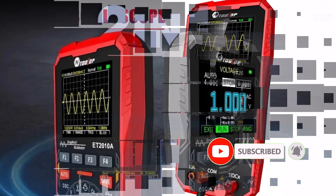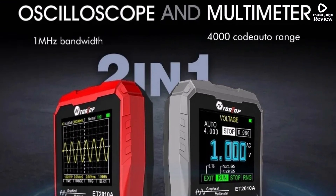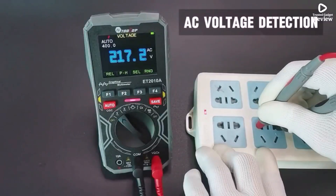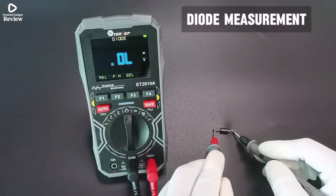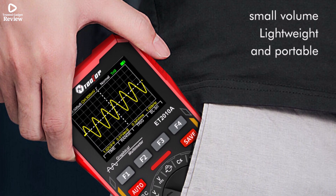As a multimeter, it measures AC/DC voltage up to 600V, current up to 10A, and frequency up to 5 MHz. It also supports continuity testing, diode checks, and capacitance measurement up to 100 µF. Compact and portable, this multifunctional tool is a great addition to any electrical toolkit, making diagnostics and testing more efficient.